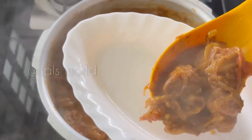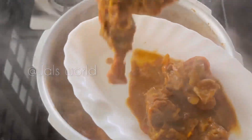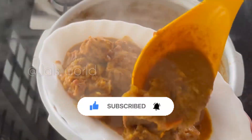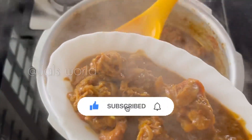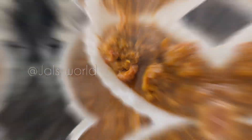If you want to try this recipe, please like and share it. If you like this channel, subscribe to this channel. I hope you enjoyed this video. Thank you for watching.